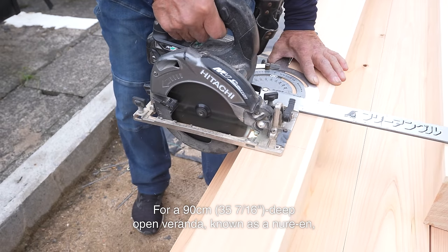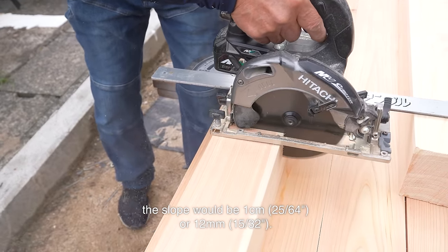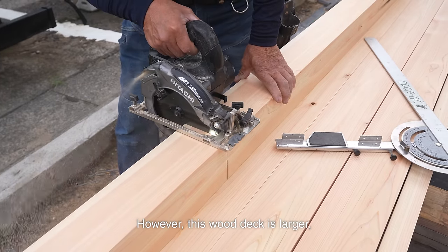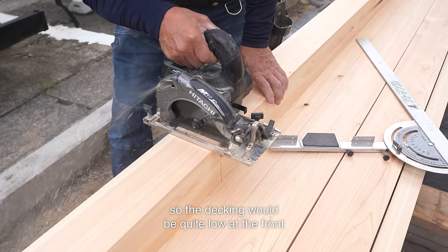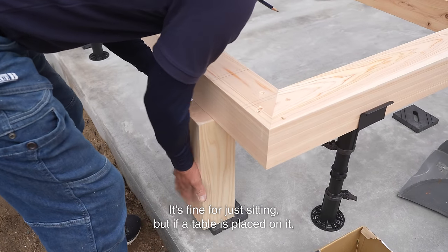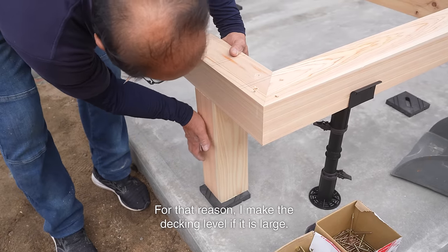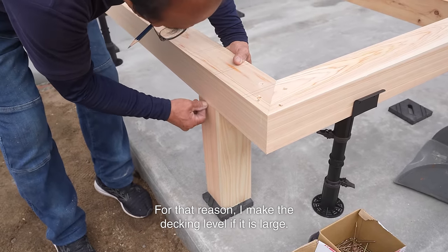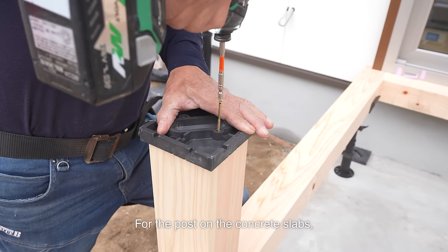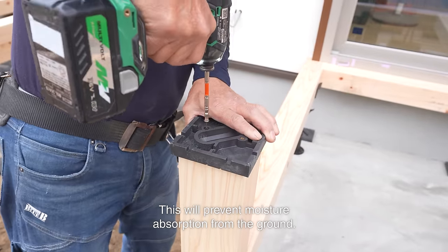For a 90 cm deep open veranda, known as a Nureyan, the slope would be 1 cm or 12 mm. However, this wood deck is larger, so the decking would be quite low at the front if the slope was at this angle. It's fine for just sitting, but if a table is placed on it, everything on the deck will appear tilted. For that reason, I make the decking level if it is large. For the post on the concrete slabs, I attach a 2 cm high footing. This will prevent moisture absorption from the ground.